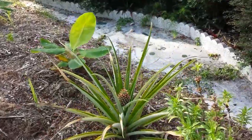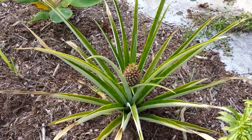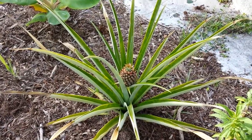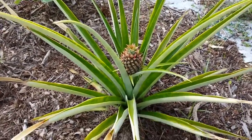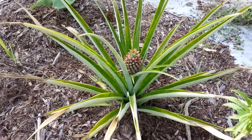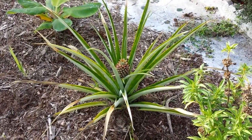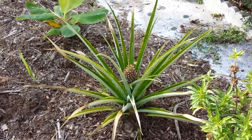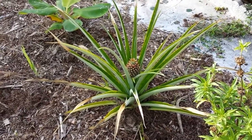This is the plant and I left one pup, and we did get another pineapple fruit from the pup that I left on the plant. As you can see, it's doing just fine, so we will definitely have a pineapple fruit from this plant probably each year if I leave a pup.